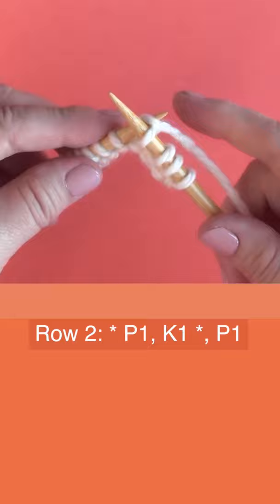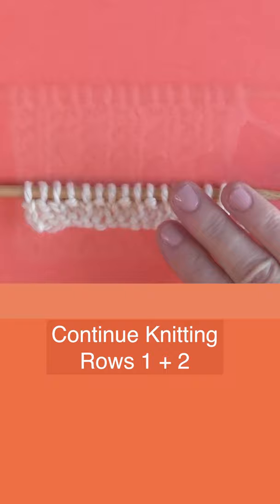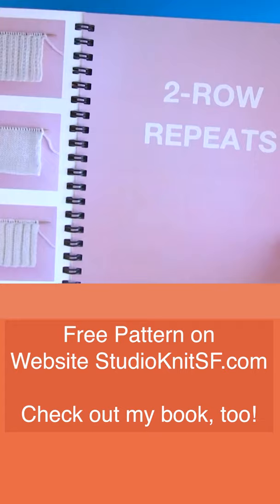Then just continue knitting rows one and two until your piece is the length that you desire. The free pattern is over on my website, and it is in my Knit Stitch Pattern book as well. I hope you're inspired to knit up the Broken Rib Stitch.